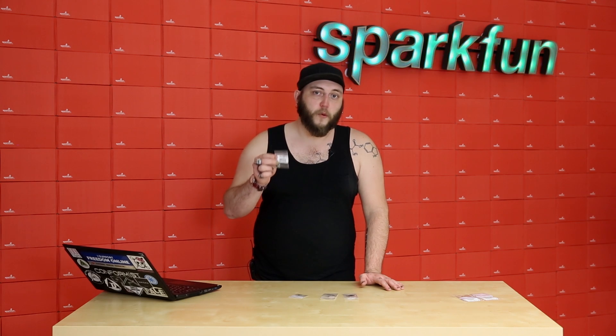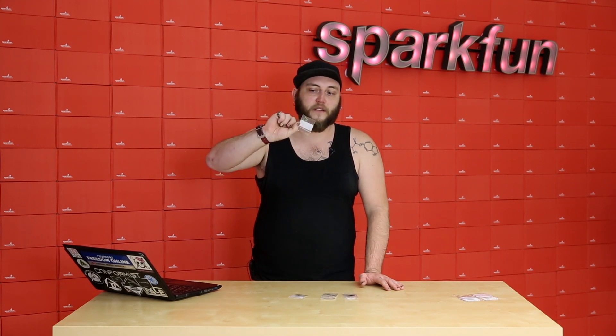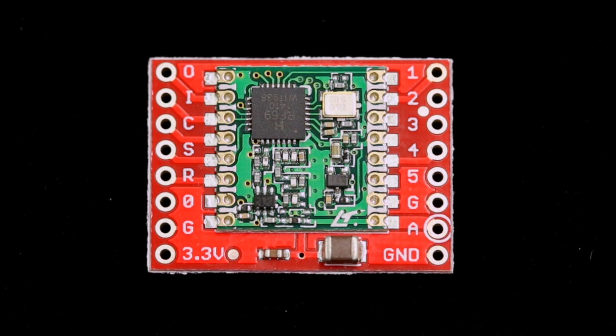As with the RFM12, we have the RFM69 as the bare module, which is small, but the tradeoff is that it's a little bit harder to work with. We also carry it on a breakout board, which makes it not only easier to solder to because it's larger, but it also has silk screen on the bottom that labels each of the pins, making it easier to work with when you're prototyping.